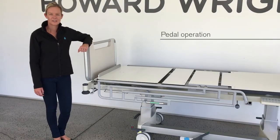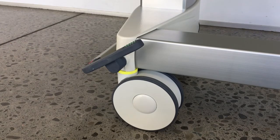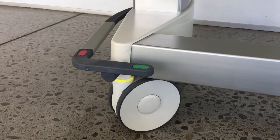Caster pedals can occupy three positions: brake, neutral, and steer. To engage the brake, press the red pedal. To engage neutral, set the pedal to a horizontal position. When set in neutral, the bed can be manoeuvred in any direction.